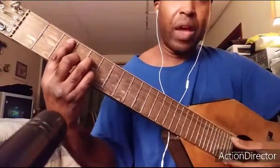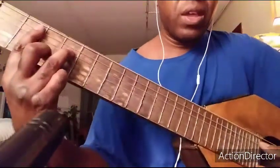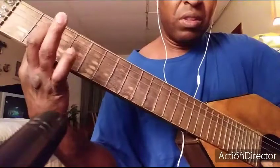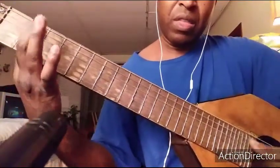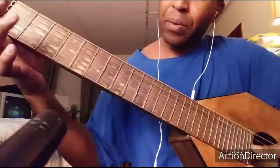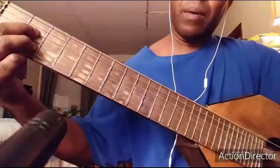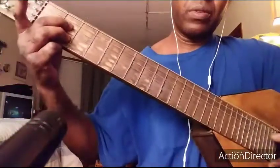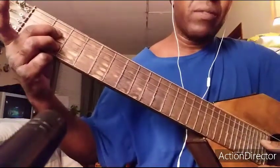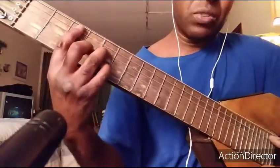Now here's the thing — I'm gonna go to a B minor seventh. This is the trick right here. When I'm at the B minor seventh, I'm keeping the second fret bar and then opening everything and playing that. And I'm gonna play an A seventh. And back to the C major seventh.